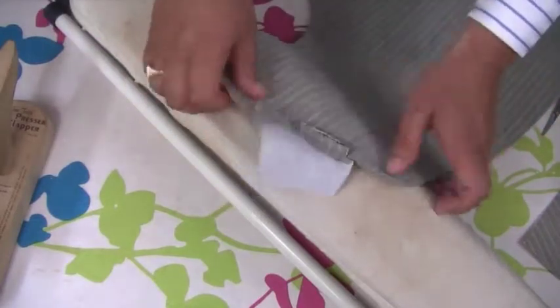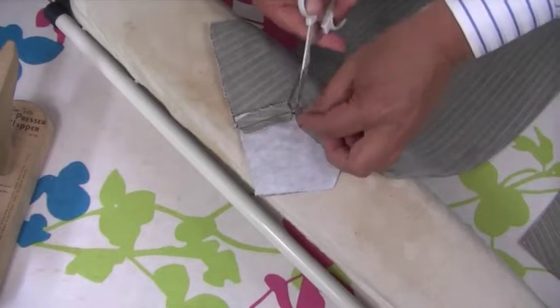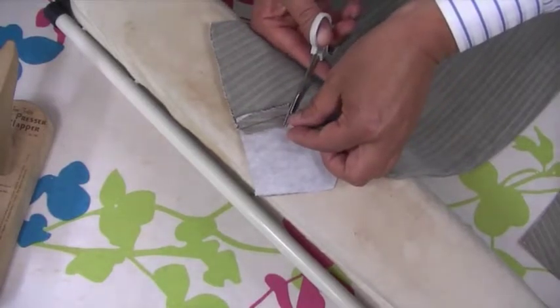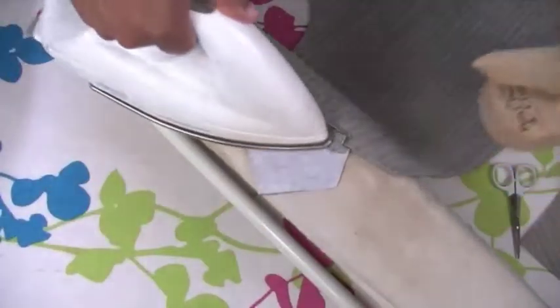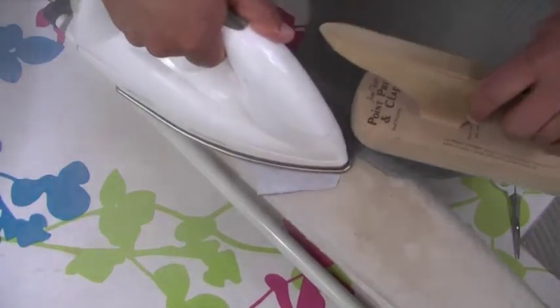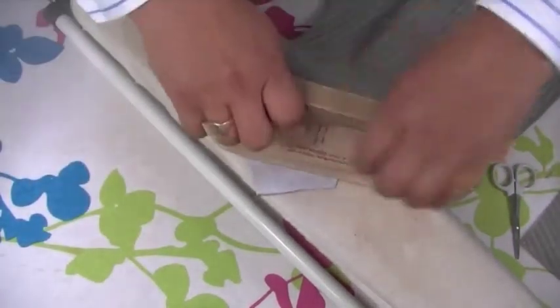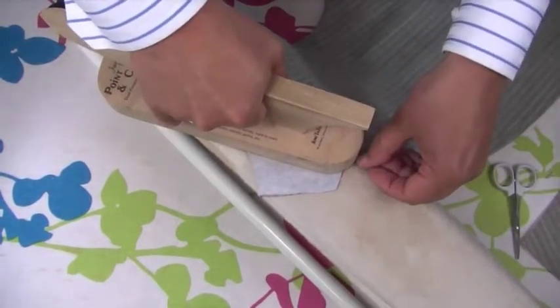Have a look - I'm happy with that. We can actually trim a little bit more so that it's all really sitting neatly. Now with the clapper, just really really press this nicely - really get this flat. It gives a nice press and you can see we're going to get a really nice line.